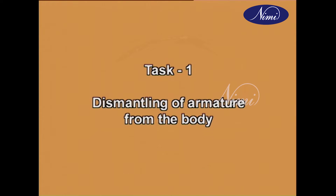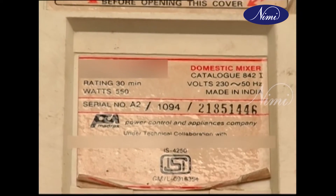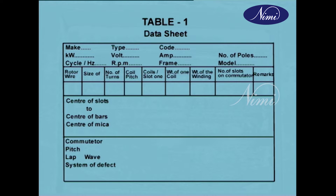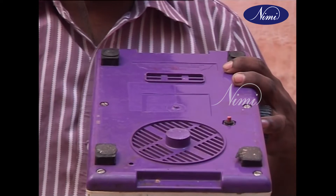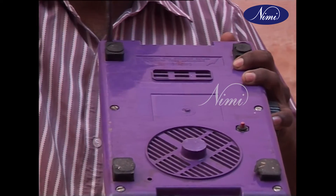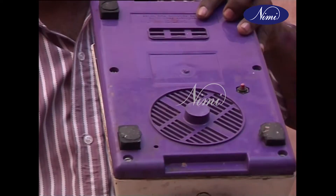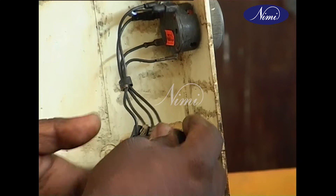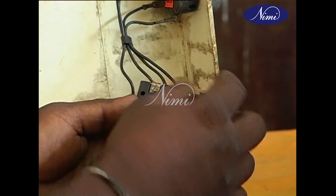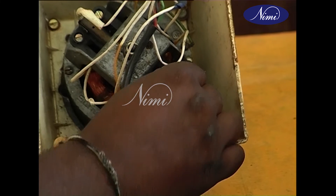Task 1: Dismantling of armature from the body. Before dismantling the armature from the body, note down the details from the nameplate in the table. Turn the mixer upside down and unscrew the screws from the closing cover. Remove the bottom cover of the mixer and trace the main supply leads and their connections to the internal parts.